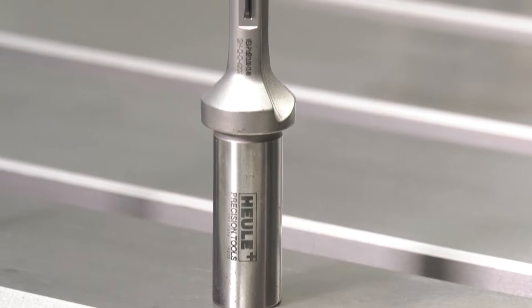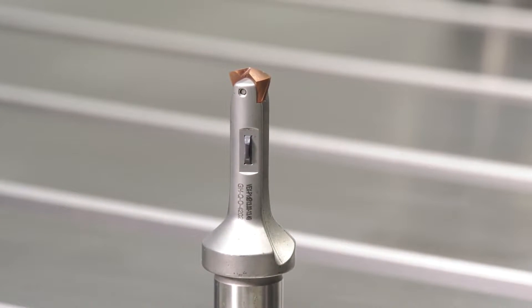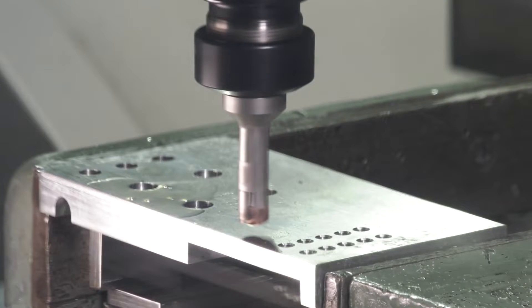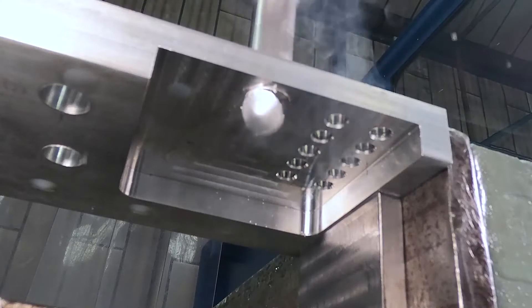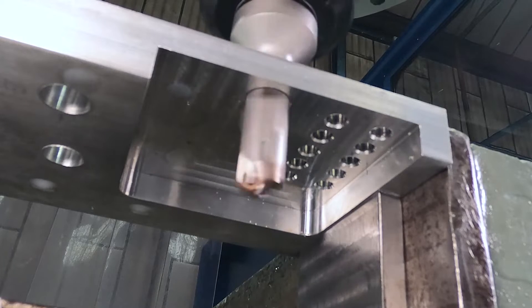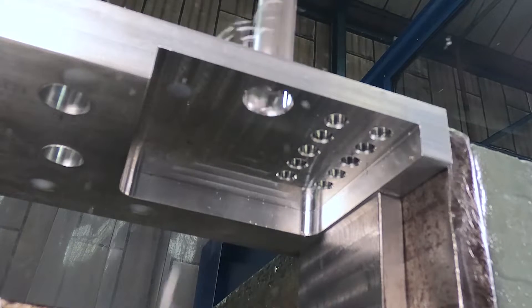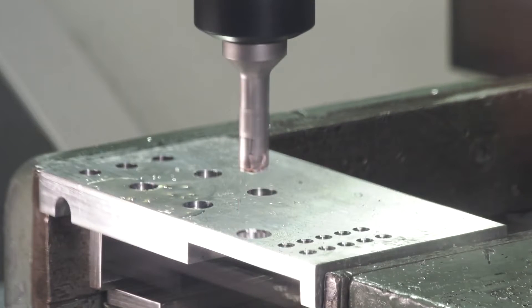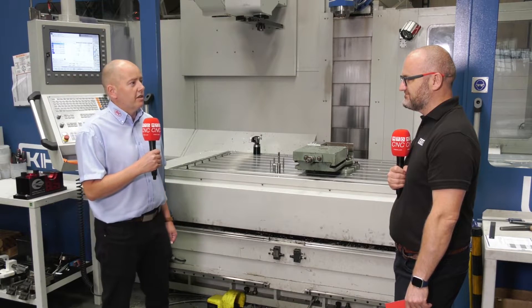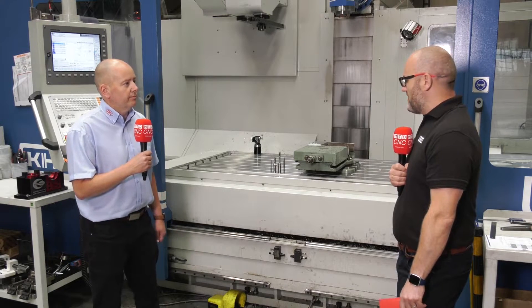The next tool we used was the Vex tool from Hoyley. This is a combination tool — it drills and deburrs with the same blade that's in the Snap tool, so it's for mass production. If you've got high volume work you're eliminating a process. One operation drills the hole, deburrs the top on the way through, and as long as you've got clearance underneath, on its way back out it deburrs the underside — drilled hole fully deburred in one operation.